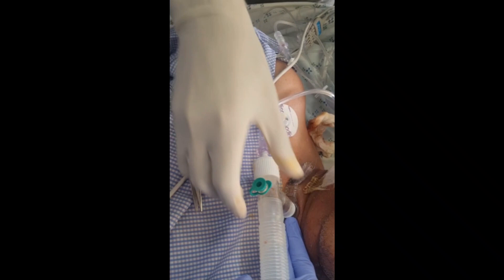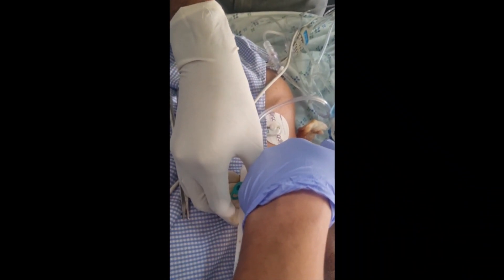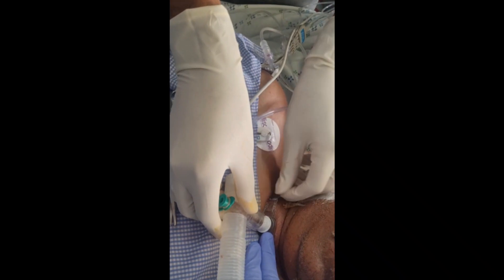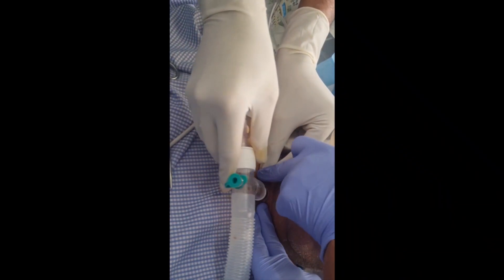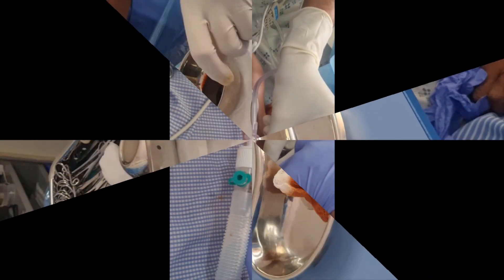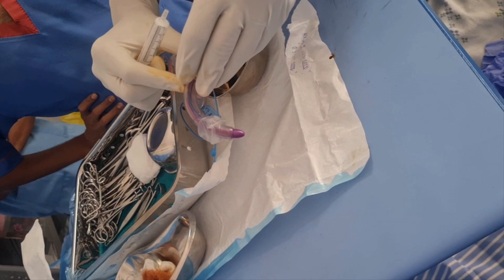We remove the strap around the patient's neck very carefully, and now the assistant holds the flange. It is time to change the tube.